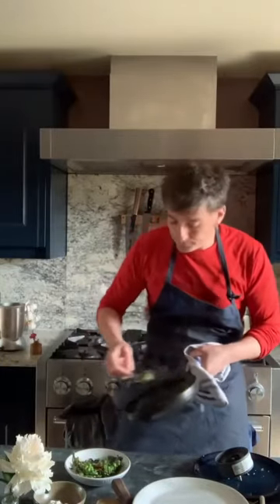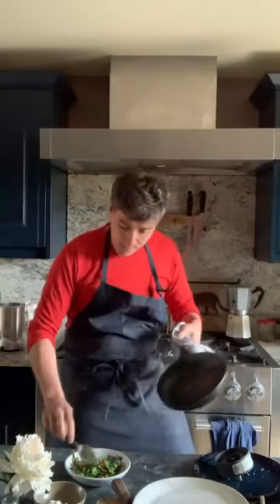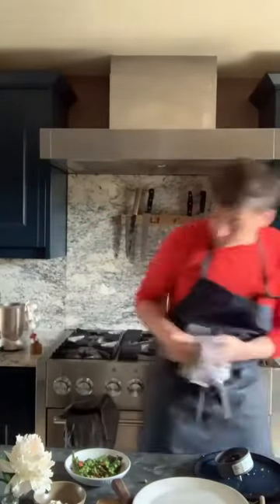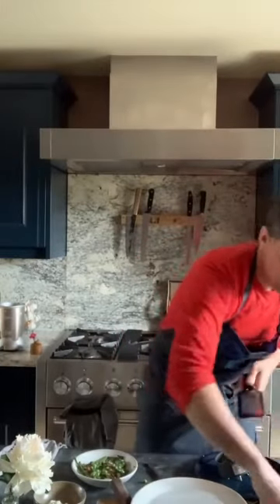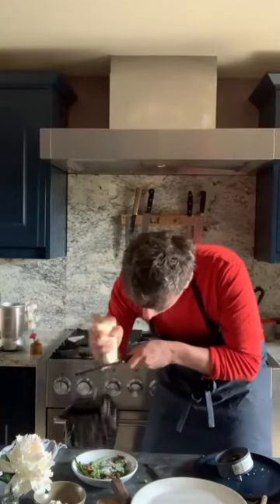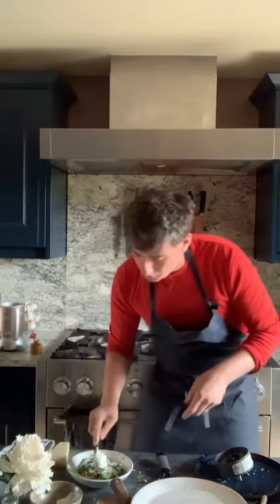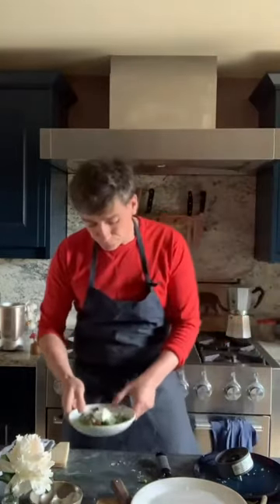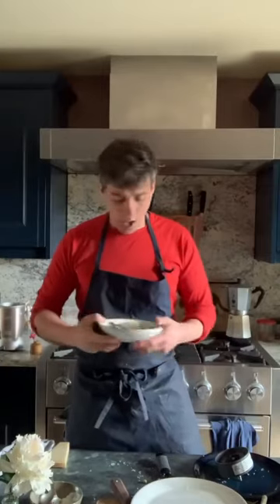So, start like that, and then very simply finish with a nice grating of parmesan all over there. And I like to serve it with a spoonful of creme fraiche, just in the middle, so that kind of melts over as you put it to the table. And you get this beautiful, creamy, parmesan-y, piquant spring vegetable dish.